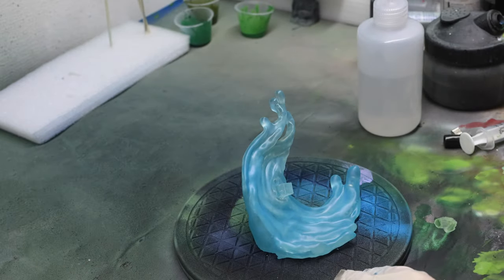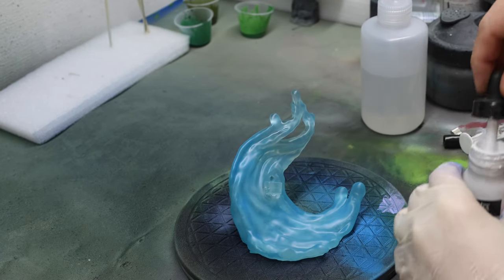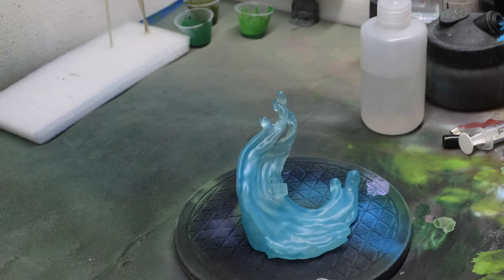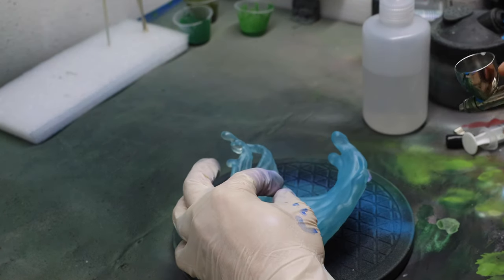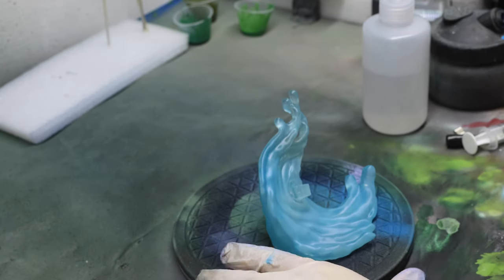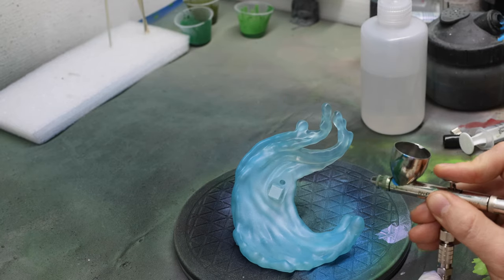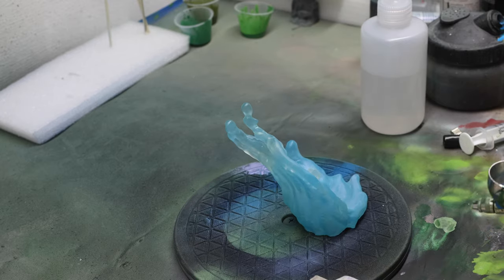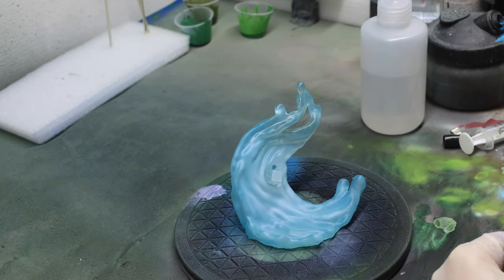I grab my acrylic white ink and pour it directly into my airbrush after I've cleaned it properly. This is to give more of that sea spray kind of effect because it's splashing up and Poliwag is right there in the middle — I wanted some of that splash bubbles kind of look. So I'm hitting it a little harder in the center, and then hitting some areas from the side to get the ridges of the water to give a little more definition to it.